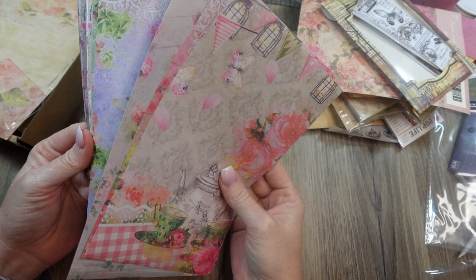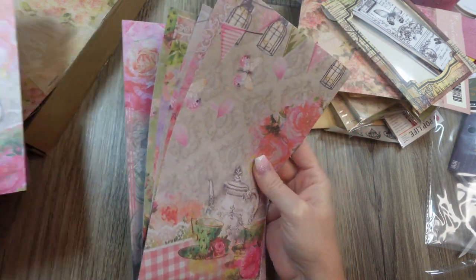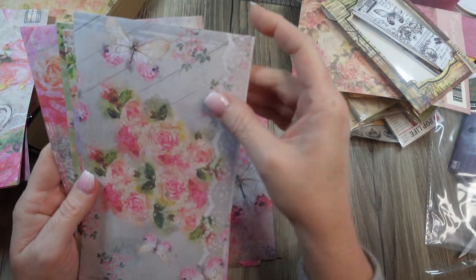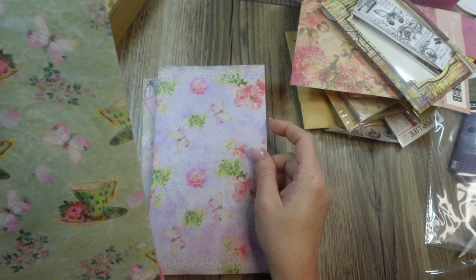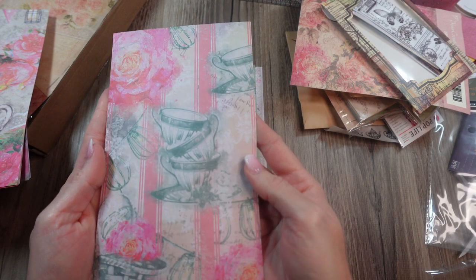Just like always, there'll be six patterns. Here's one, there's another pattern — butterflies, flowers, and teacups. This is a cute theme.